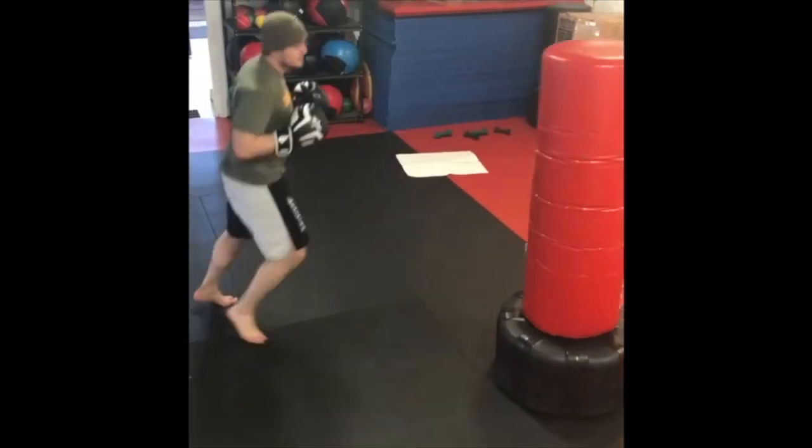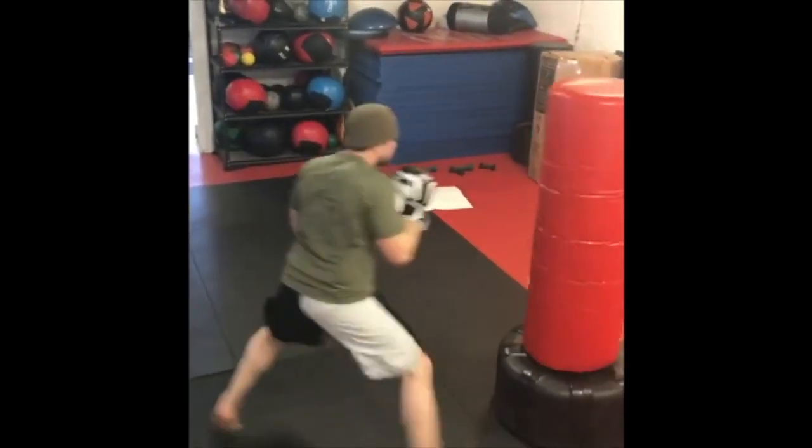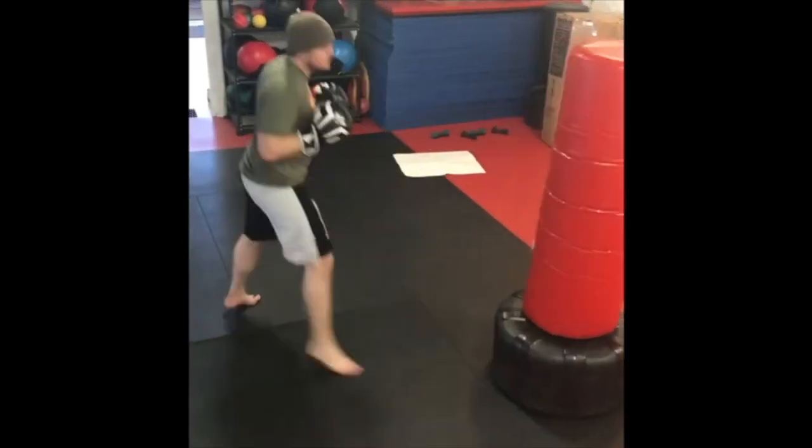The jab is probably the most important punch. It sets up everything. It allows everything. It's the closest thing — it's just the best one.